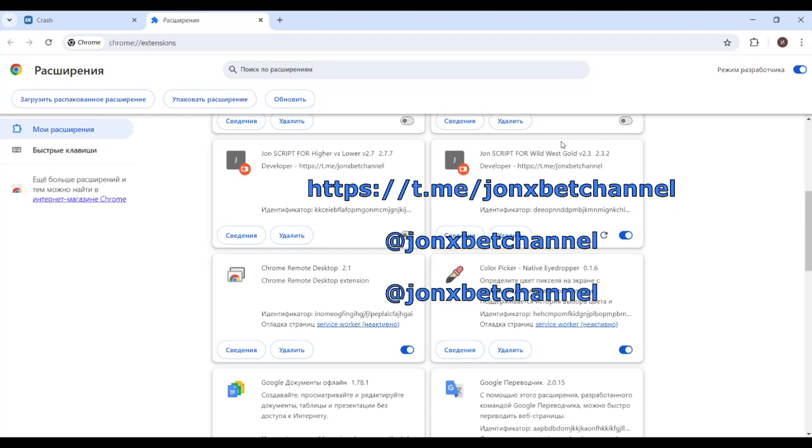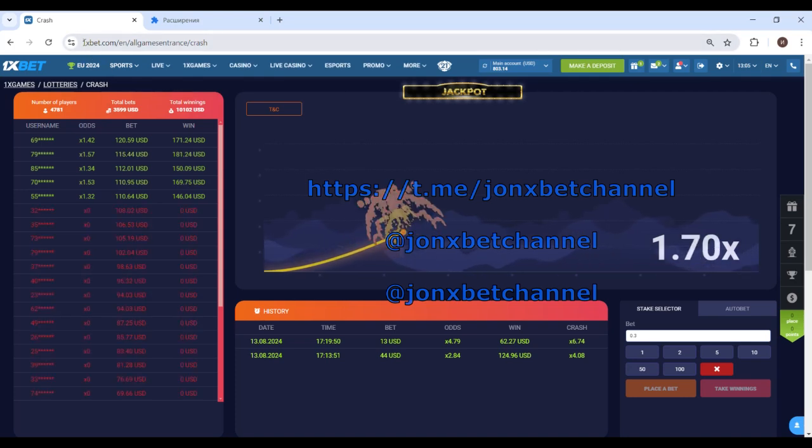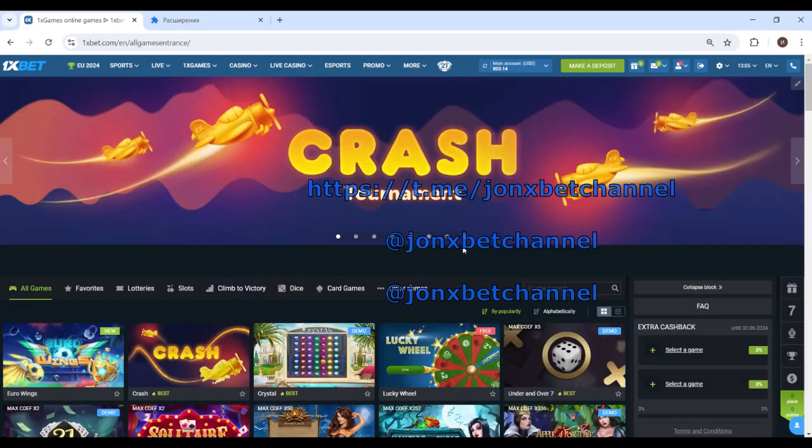Hello friends, this is JohnXBet and now we test with this gold hack. I open the 1XBet site, open the 1XBet game and now we open the game with this gold.